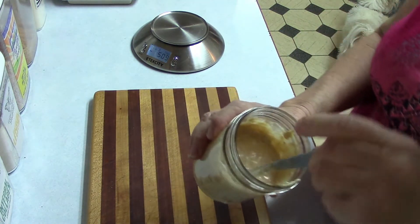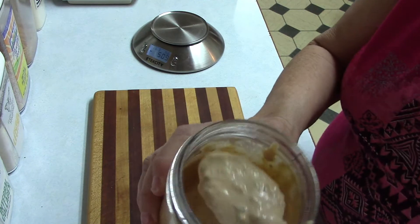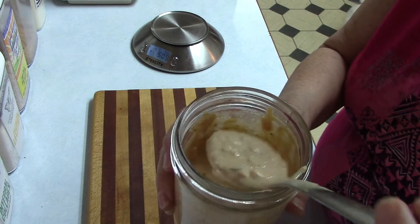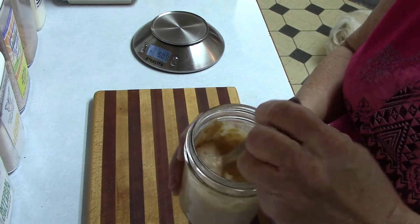Give it a mix and that's going to be a delicious thousand island dressing on our cheeseburger salad.